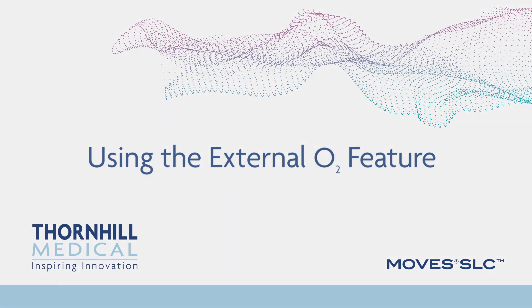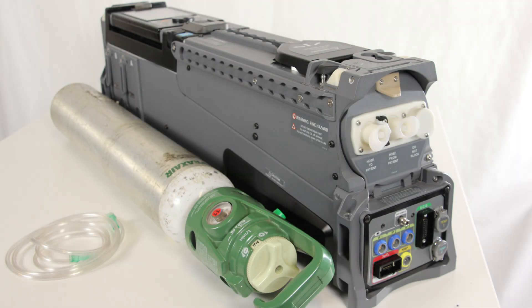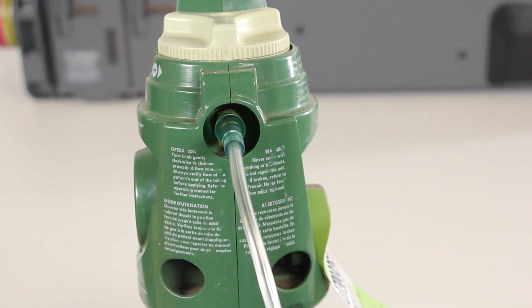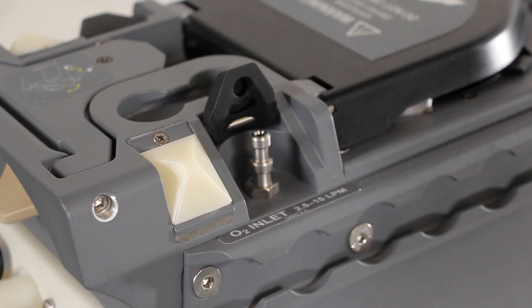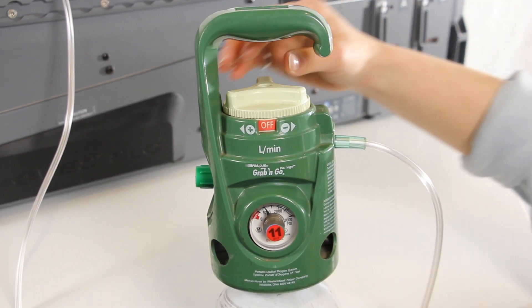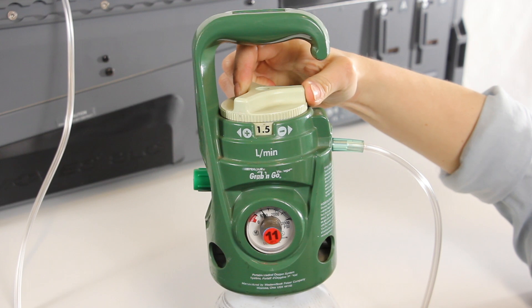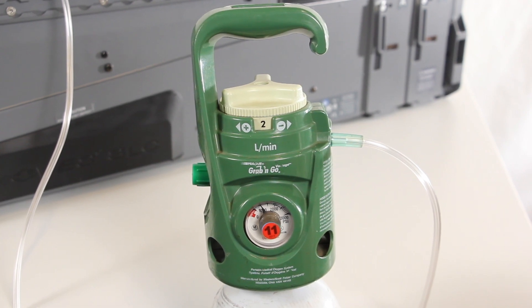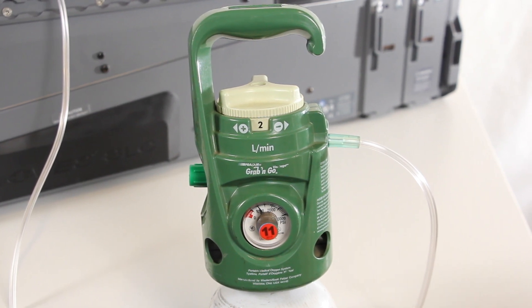Using the External O2 feature. To use the External O2 feature, prepare a compressed O2 tank fitted with the flow controller. Prepare a line of tubing that can be run from the O2 tank to the O2 inlet port on the right side of the MOVES SLC unit. Connect one end of the External Gas Supply tubing to the O2 tank. Open the protective cover of the O2 inlet port by lifting it. Attach the other end of the External Gas Supply tube to the O2 inlet nipple. Open the flow control valve and adjust to the desired flow rate, which must be less than 15 liters per minute. When using the O2 inlet, gas flows of 1 to 2 liters per minute can be used to conserve external oxygen tanks.